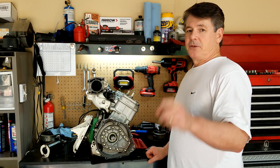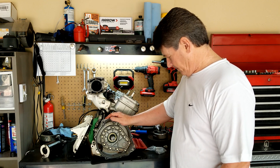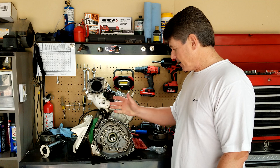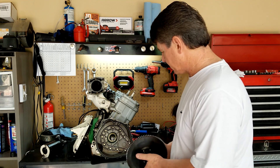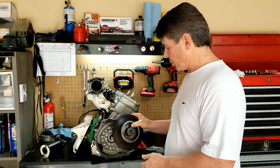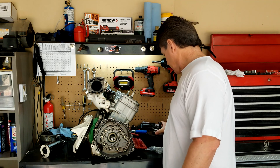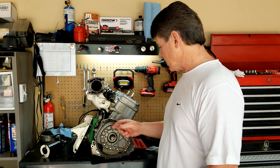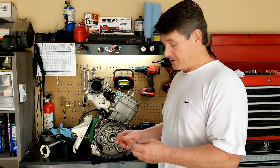All right YouTube, I need your help here. I don't know when I did it, but I damaged the threads on this crankshaft. Maybe I did it when I originally pulled the flywheel off and it dropped down on the threads, or maybe when I was putting the flywheel back on to bolt it on. Either way, the nut will not feed onto the crankshaft because the threads are damaged.